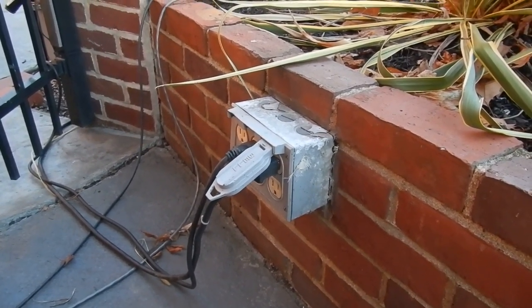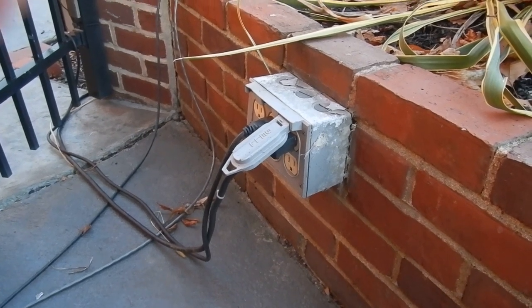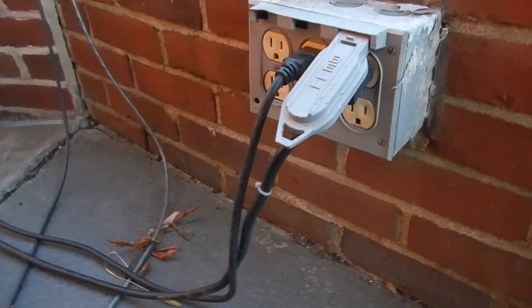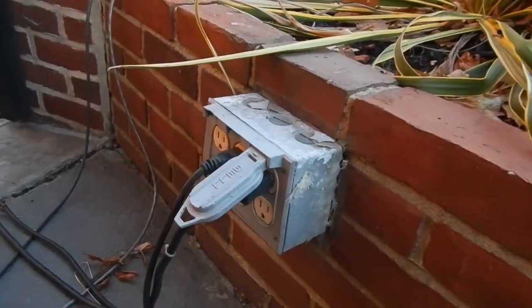Another problem is the receptacles are not the right type. They're required to be weather resistant type receptacles — type WR — and that's also required by 406.9B1. You can see there are no WR markings on them, so wrong type of receptacles too.